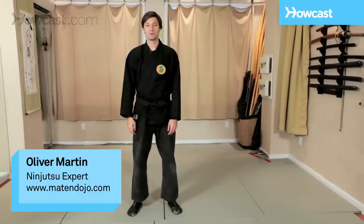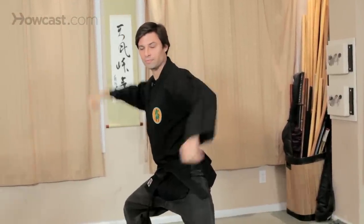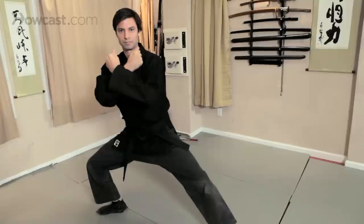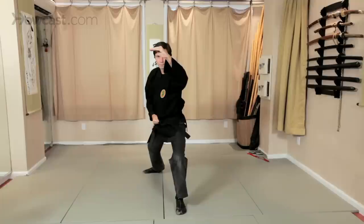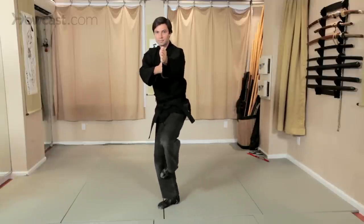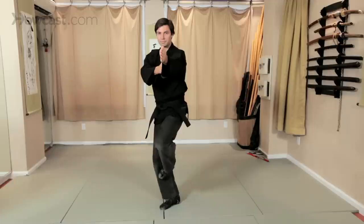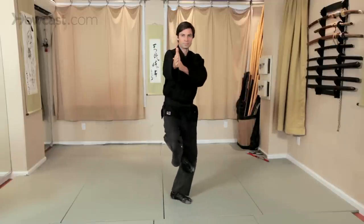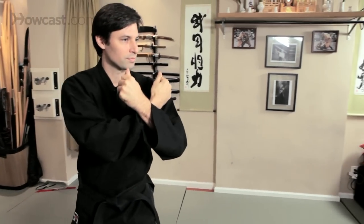These are some basic budo taijutsu postures. This is a dynamic budo taijutsu posture.